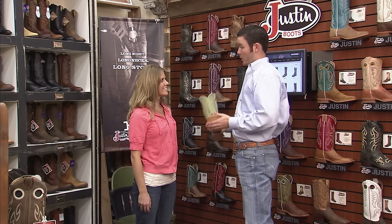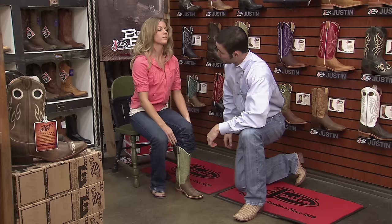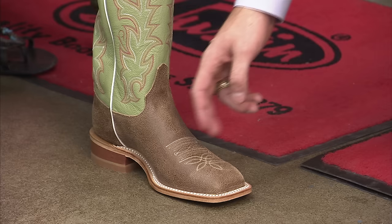We'll start out one size down from your regular shoe size. We can go back up or further down from there if we need to. So go ahead and slip that on. Did you feel that pop as you snapped your heel in? That's a sign of a good fit already. If you can slide your foot in without hearing that pop, the boot is probably too wide, causing your foot to move back and forth. Yours sounded good, so let's move on to checking the ball of your foot.